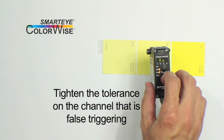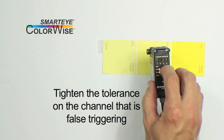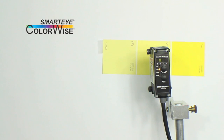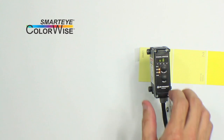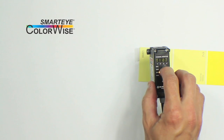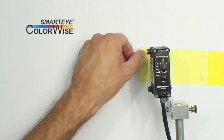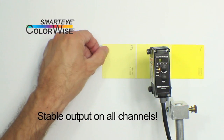Since the bars on channel 3 go more than halfway up the graph, reducing the tolerance from 10 to about 3 or 4 is a good place to start. The same is true for color 3 — channel 2 false triggers in exactly the same way. Let's adjust the channel 2 tolerance to 3 as well. Now we see that all 3 channels give a very stable output only on the correct target color, with no false triggers.